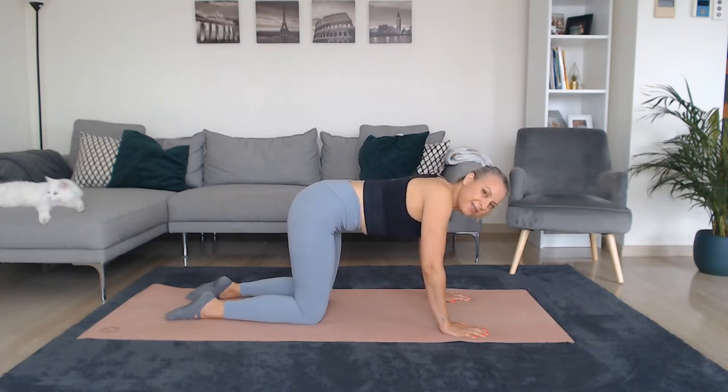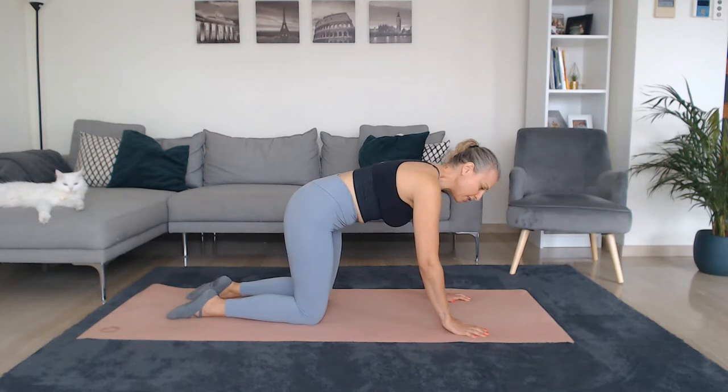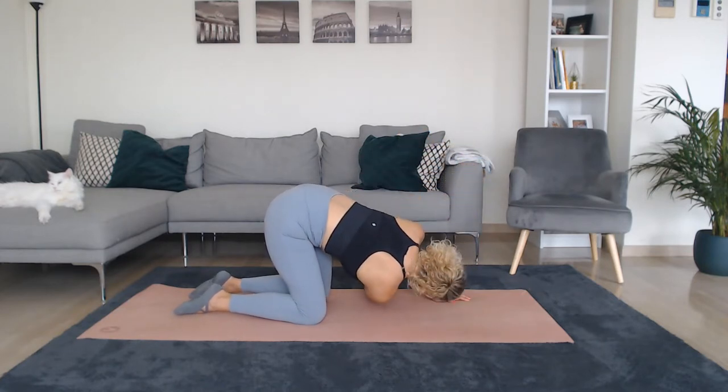One more time — sink down, and breathe out, lift. Hold it here, neutral spine. We're going to take it to a needle pulling thread. As you inhale, let's take one hand up to the sky, open your chest. Exhale, same hand comes under, thread the needle under the other hand, and reach all the way down.